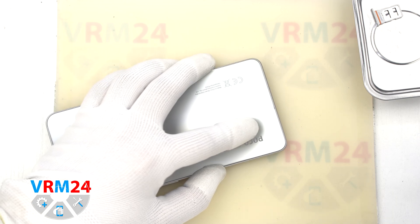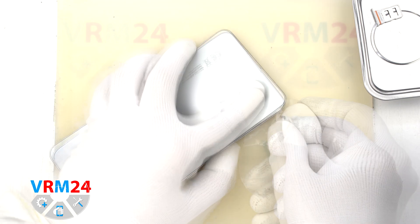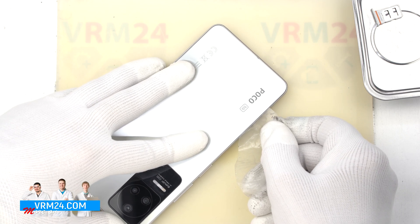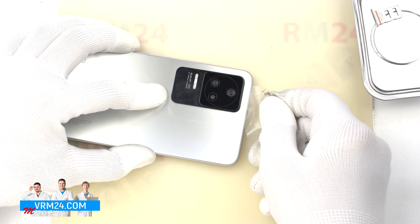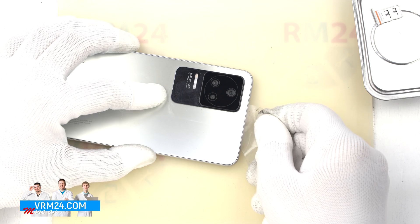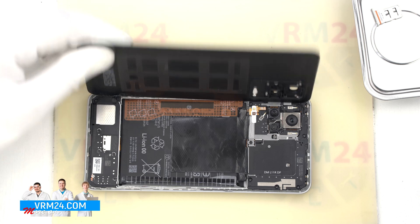To detach the back cover, we use a thin plastic film, carefully inserted into the gap between the back cover and the middle cover, and run it along, cutting off the adhesive base. As always, we need to be careful in the camera area so as not to accidentally damage the lenses. Then we remove the back cover.